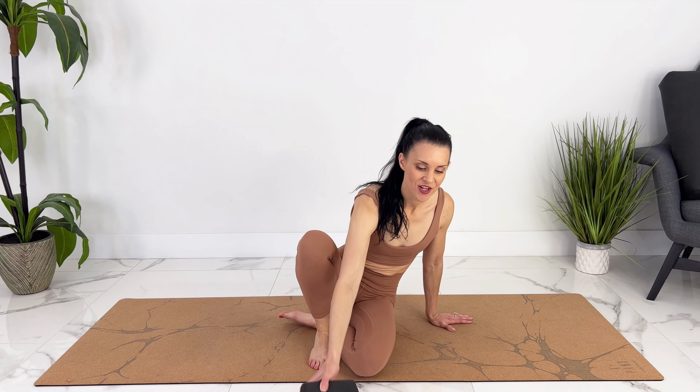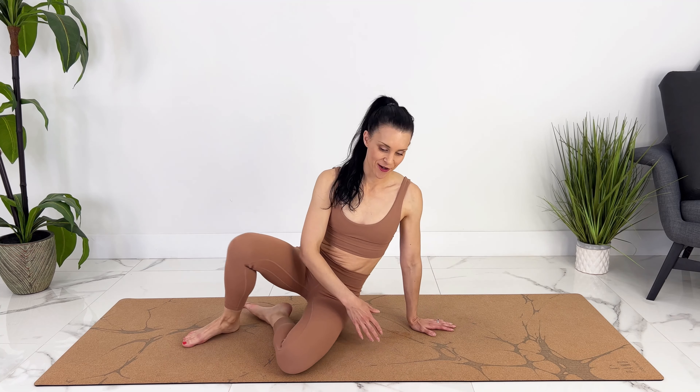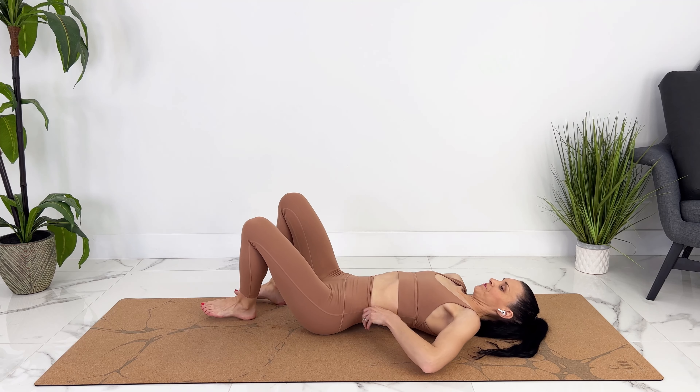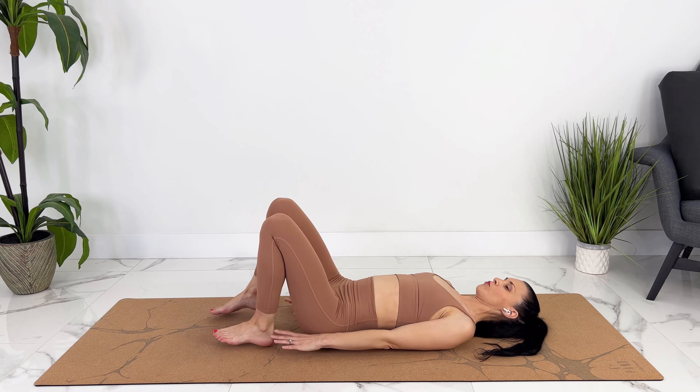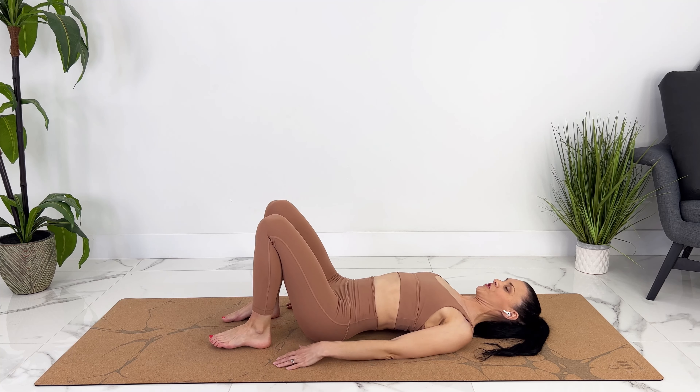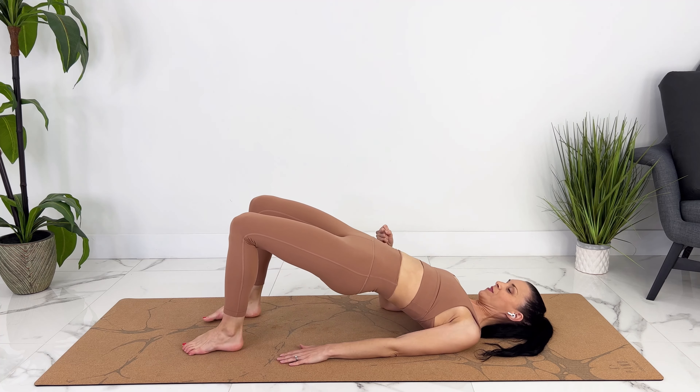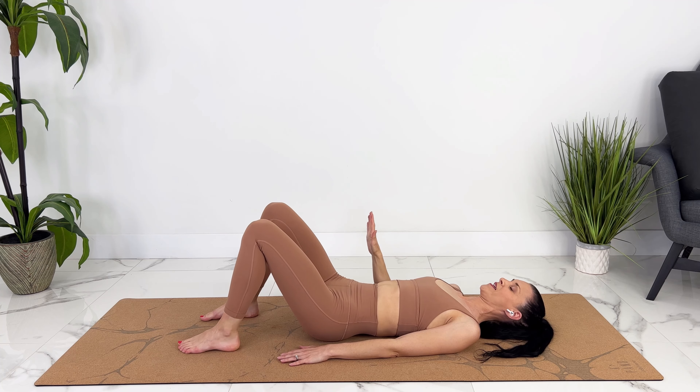Let's get down on our backs and we're going to add a bridge pose to our pelvic floor contractions now. Getting down safely on your side, we can roll over. Bringing your heels in, rolling your shoulders underneath. And then as we exhale, contract — we can lift up. Hold for 10, 9, 8, 7, 6, 5, 4, 3, 2, 1. Release. Take a breath.